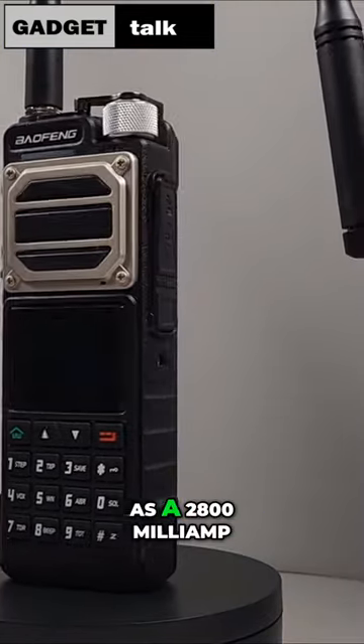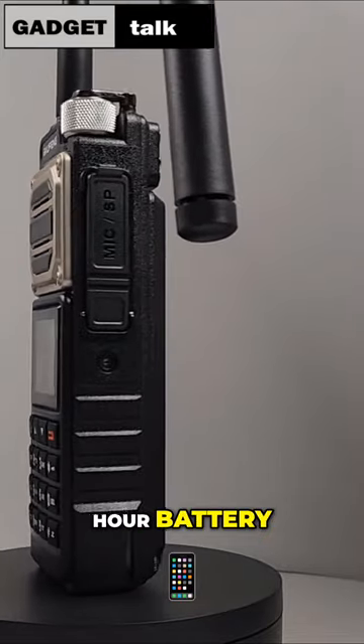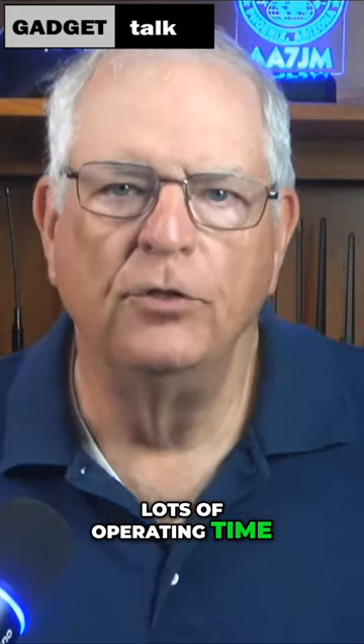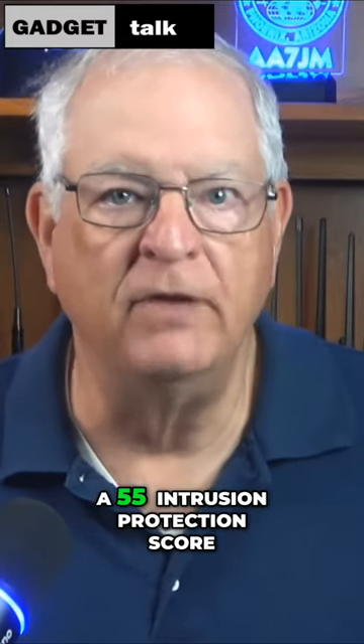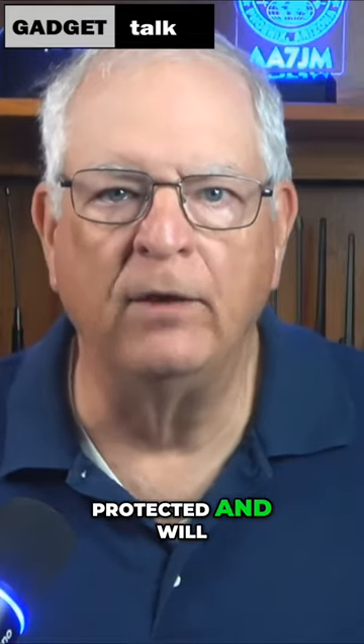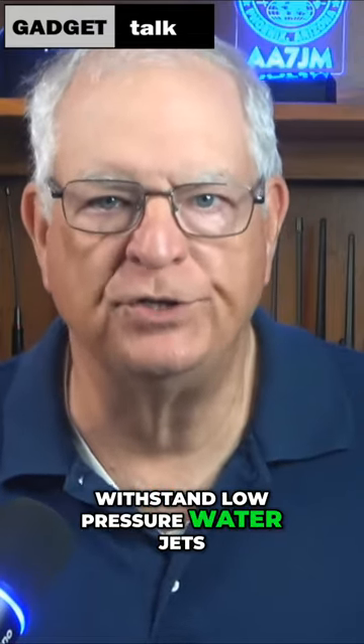It's listed as a 2800 mAh battery, so it should provide lots of operating time. The radio has an IP55 intrusion protection score, which means it's dust-protected and will withstand low-pressure water jets.